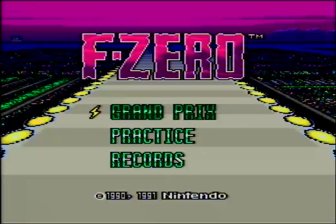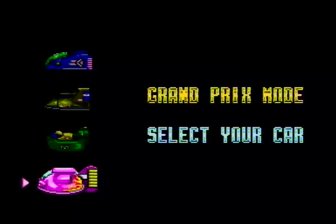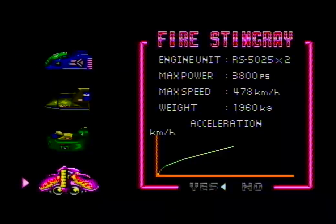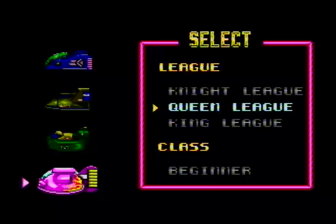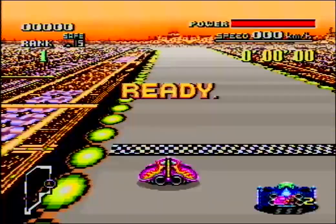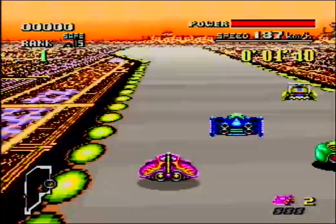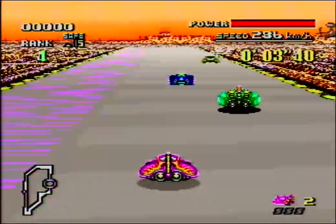We're back with some more F-Zero Madness for the SNES! We last finished off the Night League. Now we're gonna do the Queen League on Master. All of the leagues begin with the Mute City stage, but in different variations and different colors. So welcome to this - we're gonna do the Queen League and we're off.